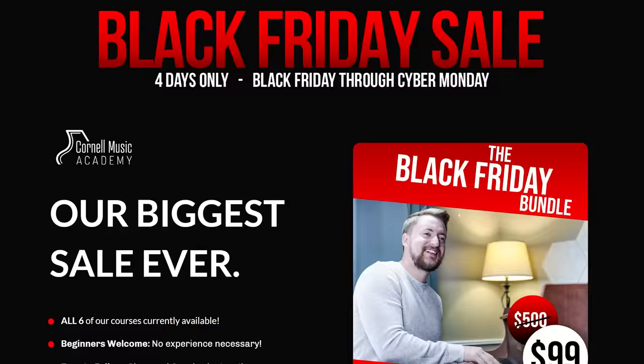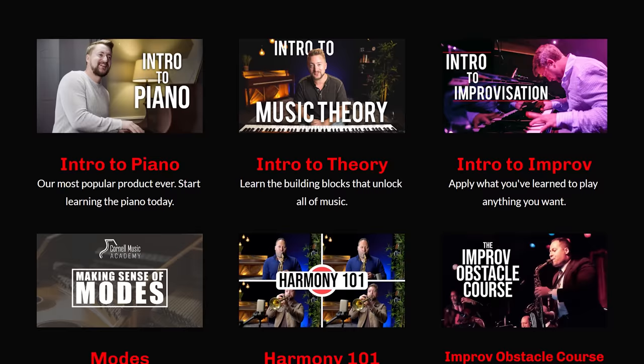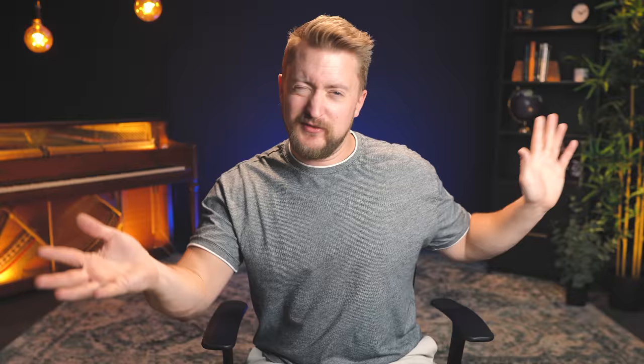We're going to hear all of those notes, and that's what gives us — especially with this big band sound, lots of trumpets — that spy sound. Before we jump into this further, our Black Friday sale is going on right now. All six of our courses for 99 bucks — over a $500 value — only available through Cyber Monday.